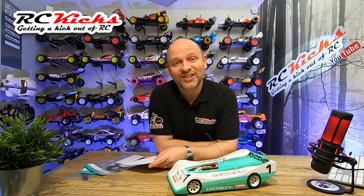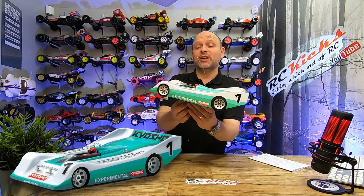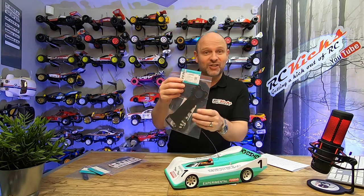Hi, I'm Michael from RC Kicks. On today's show we're back working on the Kyosho Riri Phantom. Beautiful car, absolutely adore it, drives lovely. But what am I going to do today? Well, we are fitting a full carbon set to it.